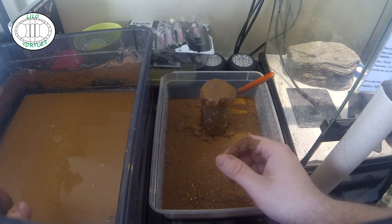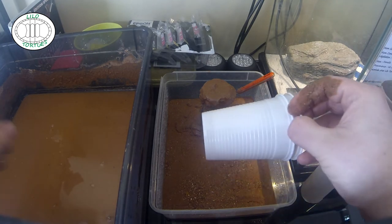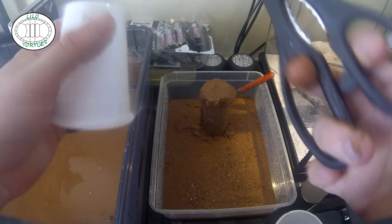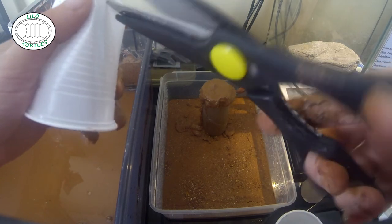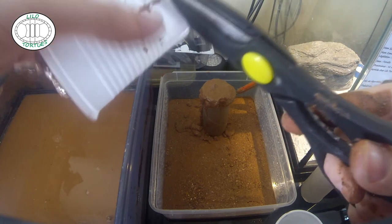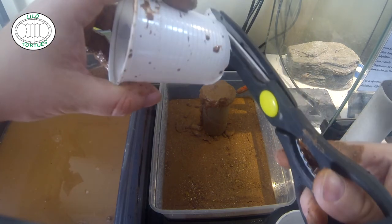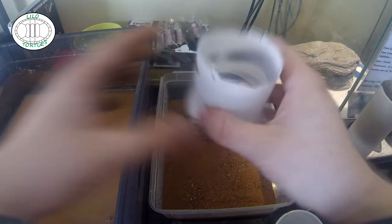Après, il y a la deuxième méthode au gobelet. On prend une paire de ciseaux et on fait un trou dans le fond. Ce n'est pas obligé d'être bien droit — c'est juste pour avoir une base de coulage pour l'excavator. Vous avez votre gobelet ; le gobelet se déplace énormément facilement, donc il faudra bien le maintenir au niveau de sa base.